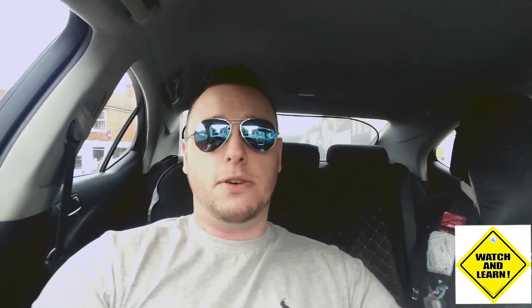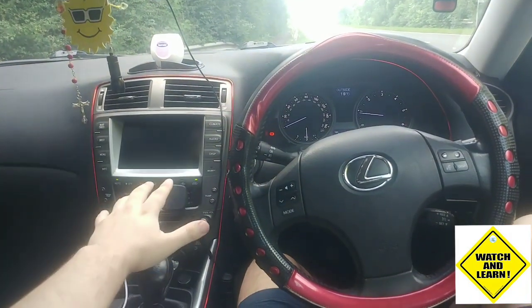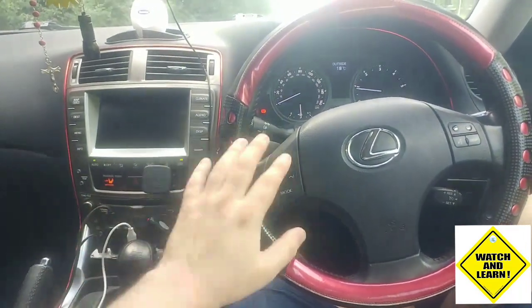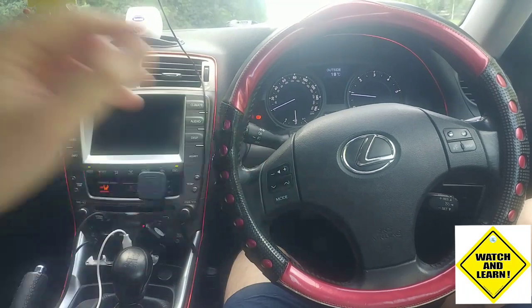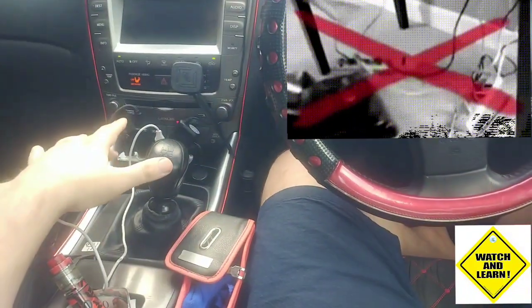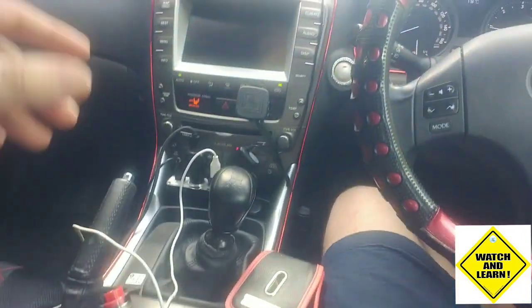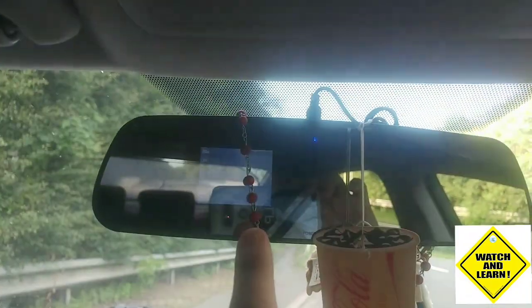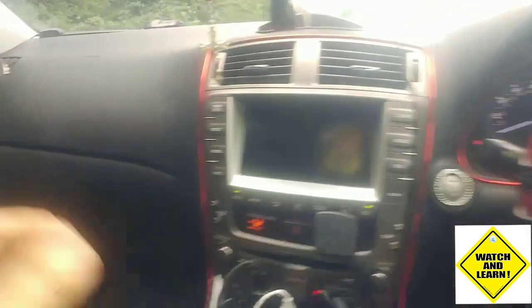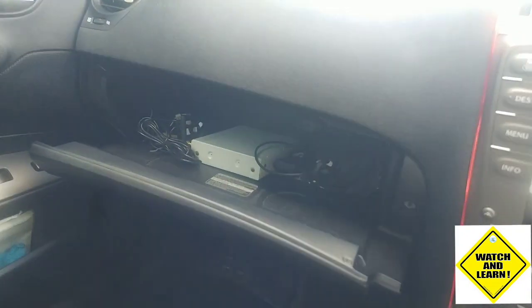For example, I've got a Lexus IS 220D. It has a factory-fitted satellite navigation system with a touchscreen, reversing camera, and all that. This is my car; this is the head unit which is factory-fitted. It's got a factory-fitted sat nav, reversing camera, steering wheel controls, and Bluetooth audio to connect to your smartphone. One of my major concerns before purchasing this item was actually the installation.